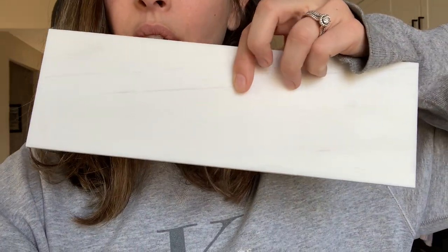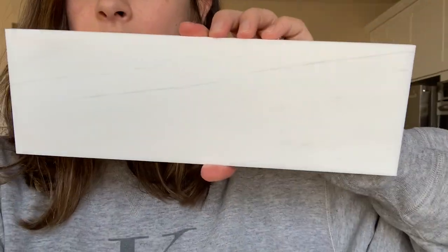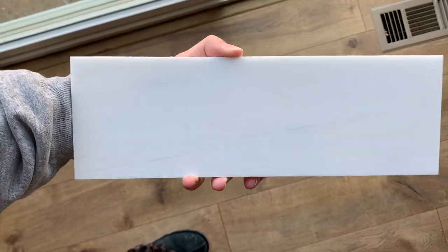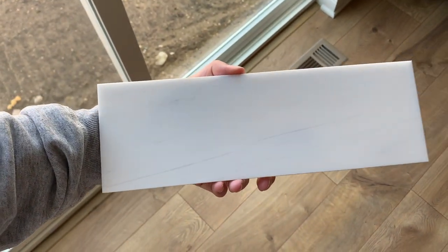So here's what I chose. It is a 4x12 white honed marble - honed meaning it's not polished, so it's not shiny. It is a natural stone, so there is some variance in each tile. I was originally going to do plain white ceramic subway tile, but they could not get it in.